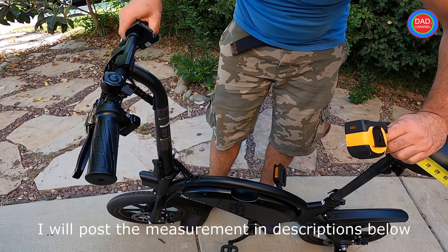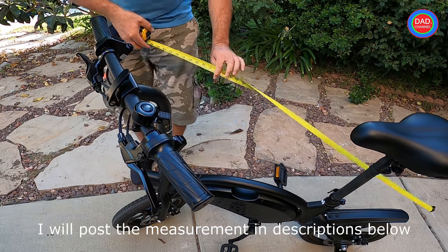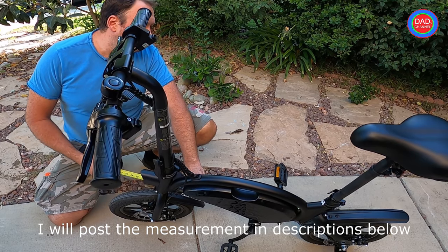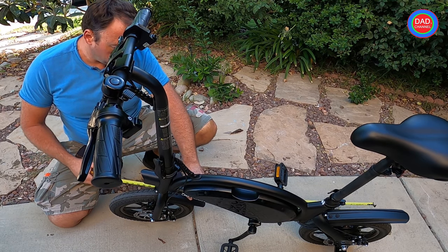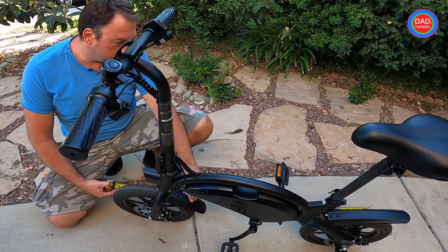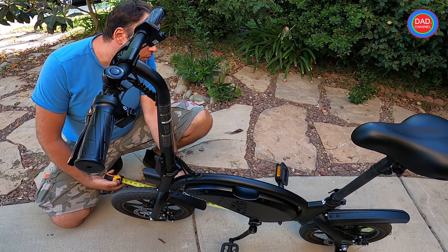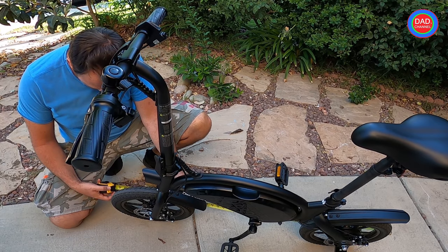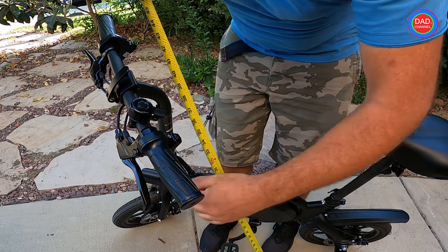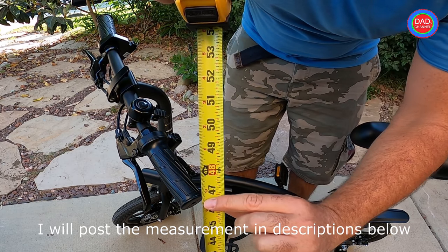Don't forget to subscribe and hit the like button. The length from one wheel to another is going to be 46 and a half inches.